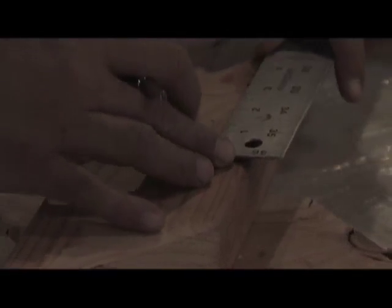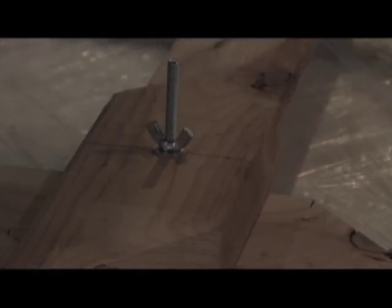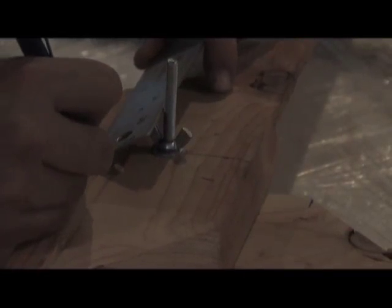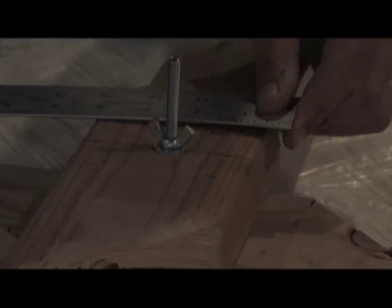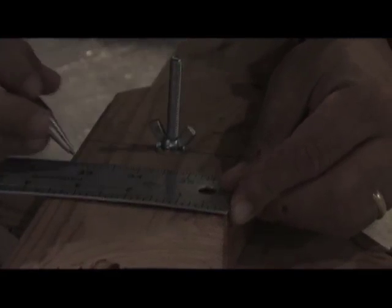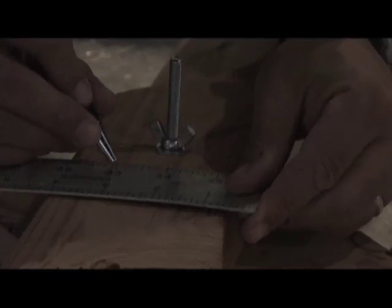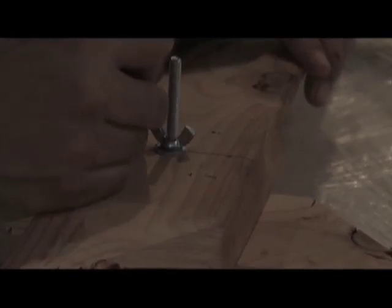The next step: measure one inch out from the center line and mark it, then one inch from the center line the other way and mark it. Do the same process on the other side. Over here, you're going to measure an inch in this way, and do the same thing over here. So now we know these four points are our marks.